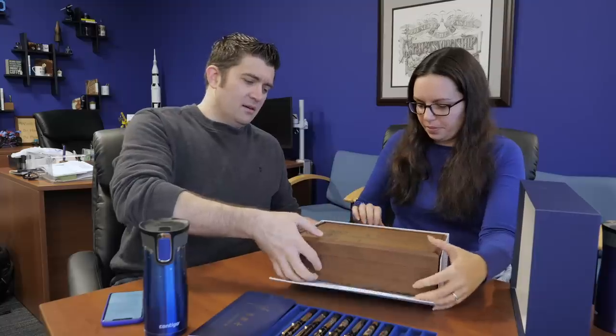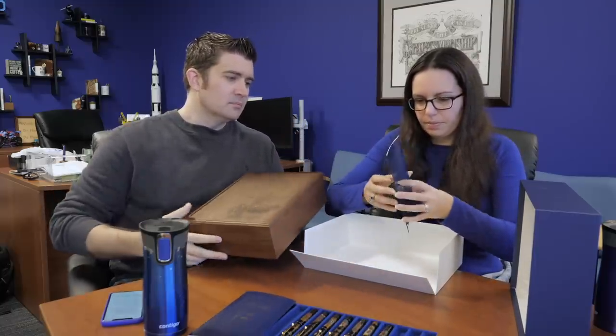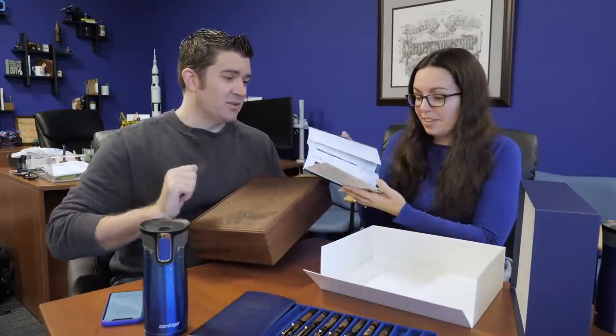We have some additional information about what's on each pen. It's not every day we get to play with a $4,800 pen, so we thought we would give it a look. Each pen comes in this box — pretty sizable box with the serial number on the side. It's got this amazing wooden box. I don't know what type of wood this is; it looks to be some kind of walnut.